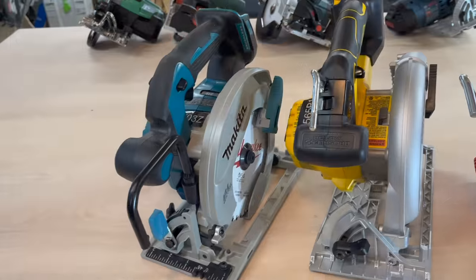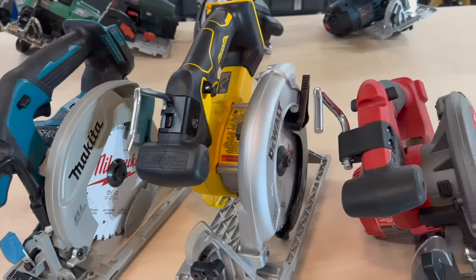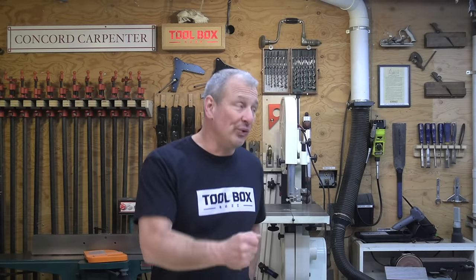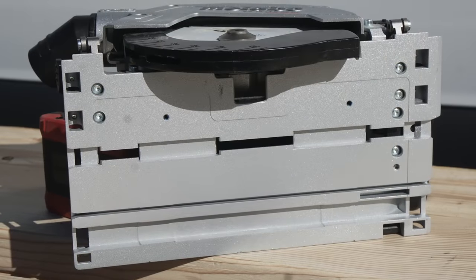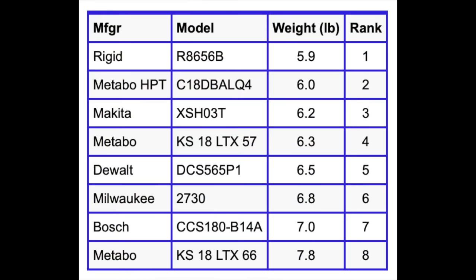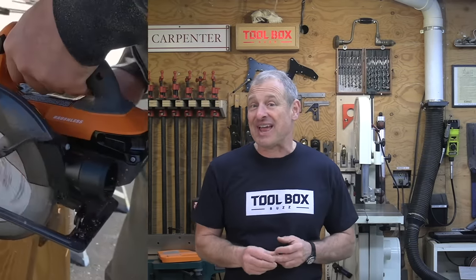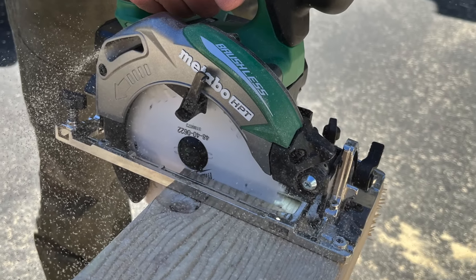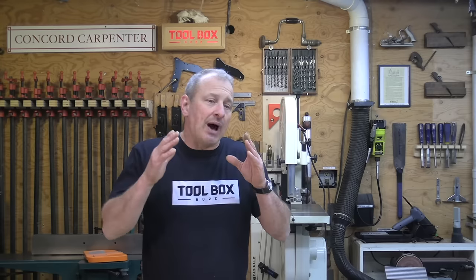Some saws had standout features worth noting: the DeWalt, Makita, Milwaukee, and Rigid all have rafter hooks — a nice feature even on a trim saw. The Metabo 66 is the only track-compatible saw, which is a real standout feature. Moving on to weight, the winner was Rigid. Weight and balance are two words tradespeople speak to when they first pick up a tool. The lightest saw was the Rigid at 5.9 pounds, followed by the Metabo HPT at 6 pounds and the Makita at 6.2 pounds — all without batteries.